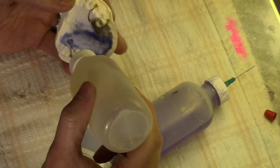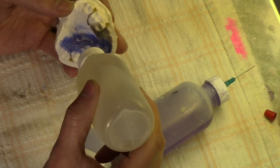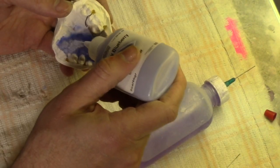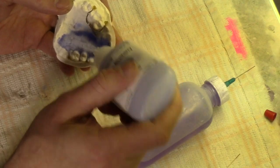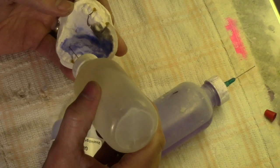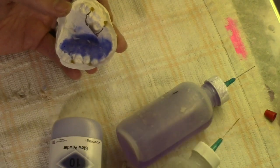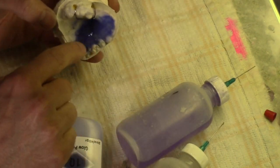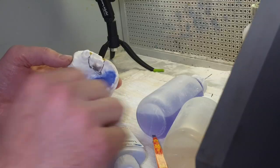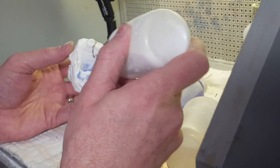I tend to sprinkle in sections — I'll do one half, then switch to the other half, and just tie them in together. I still didn't get it as homogeneous as I want, so I'm going to put a clear coat on top.